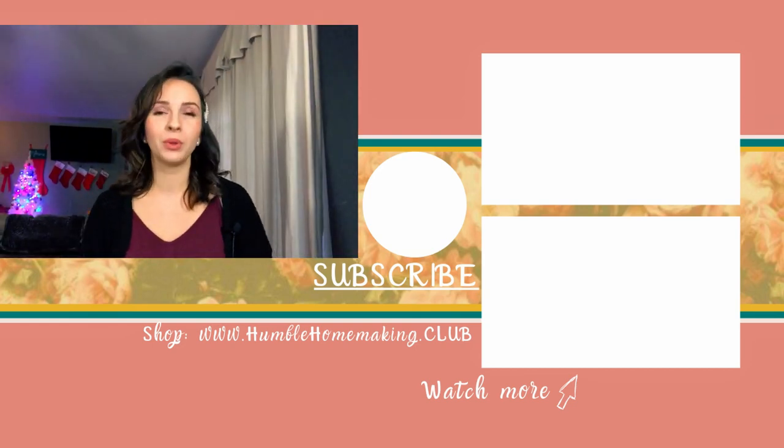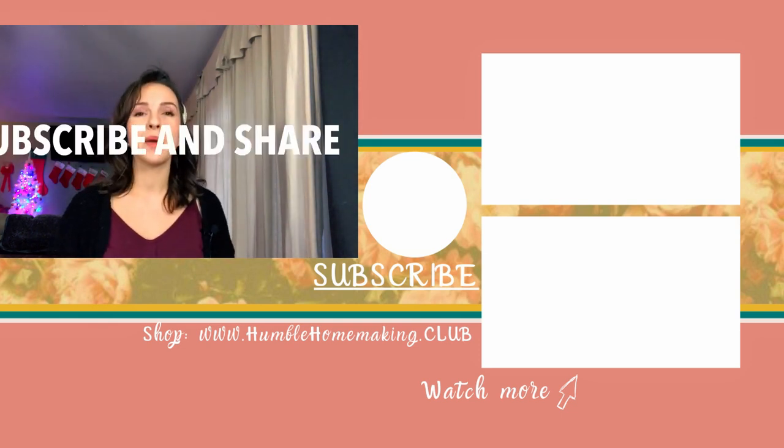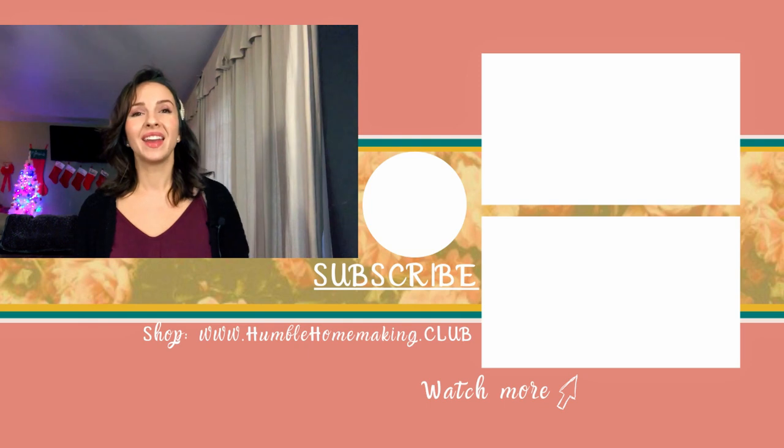If you liked this video, please hit the like button, leave me a comment, subscribe, and of course share. I will see you next time.